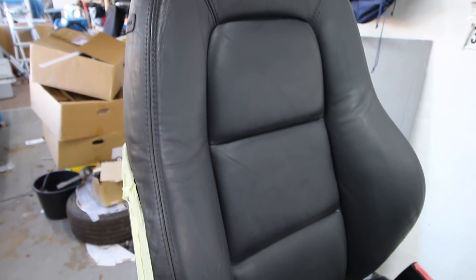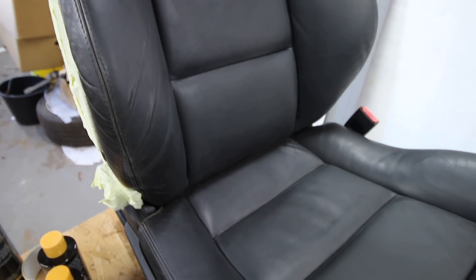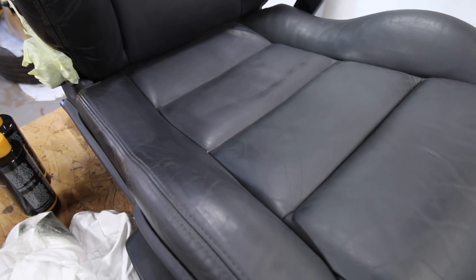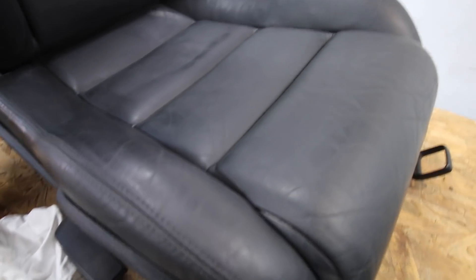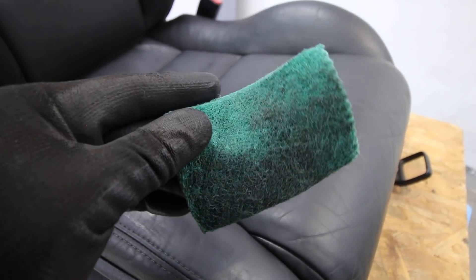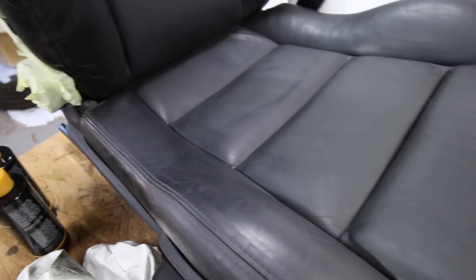Stage one is complete - we've stripped the top coat off. You can see the paintwork is looking very dull on the leather. If we look at the cloth we used, you can see that's the paint that's come off. We know we have stripped down the coating of lacquer and the seat is all clear.